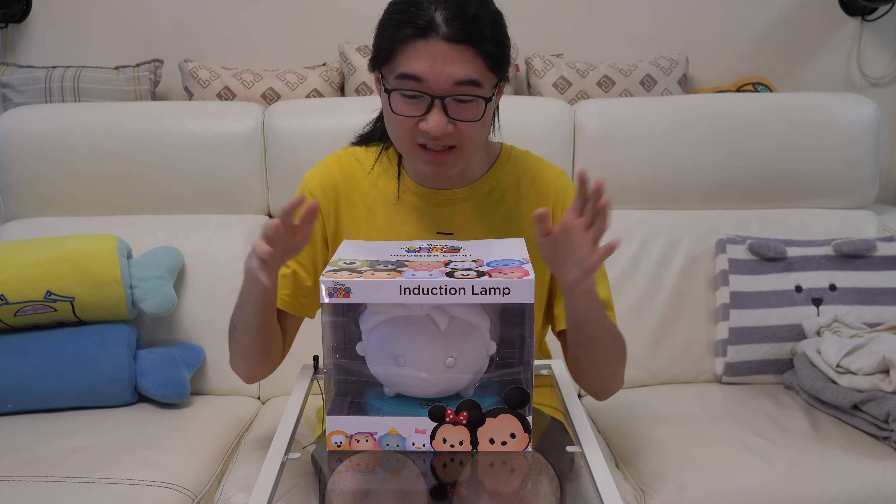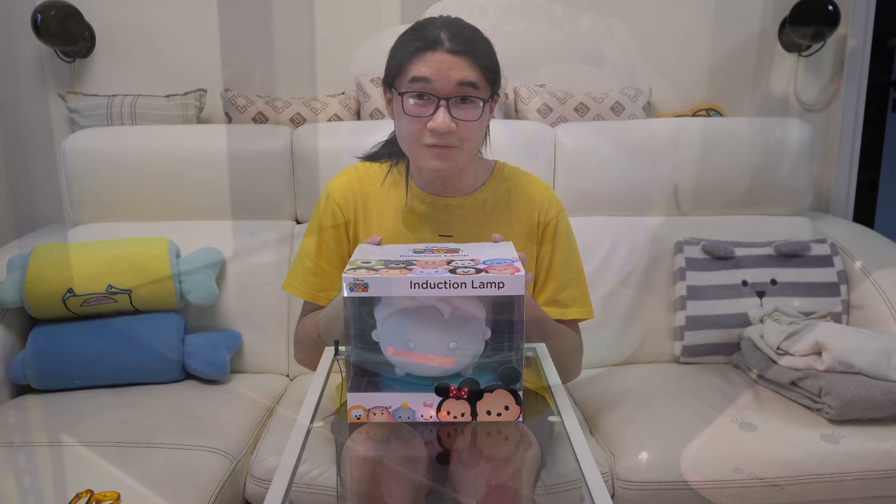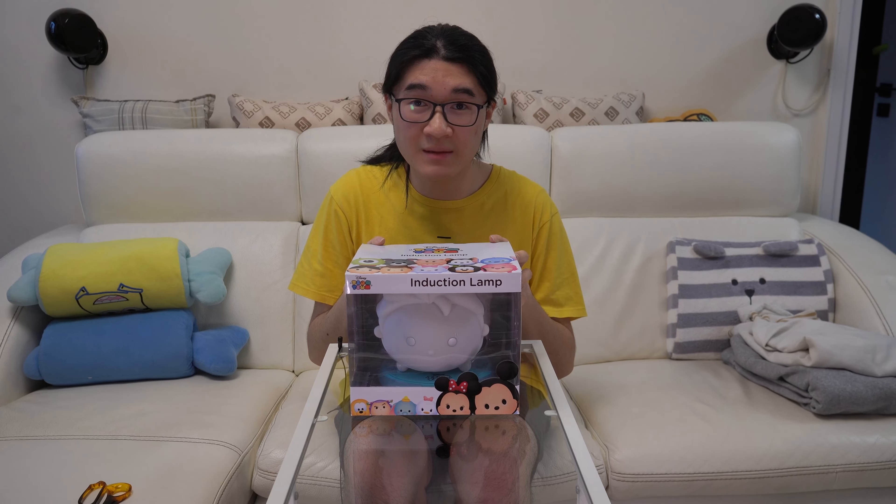Hey, what's up guys, it's Big Ake here and today we're unboxing the Disney Tum Tum induction lamp, which has Elsa inside. Stay tuned to the end to find out what's inside the box.